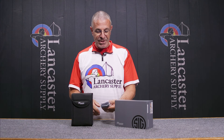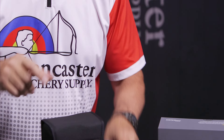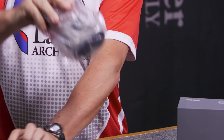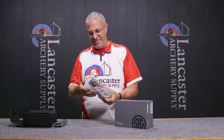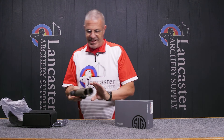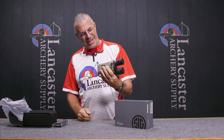So in the box, what you're going to get is this neck strap for the binoculars. They're going to come in a case. So there they are — Sig Sauer Zulu 6.